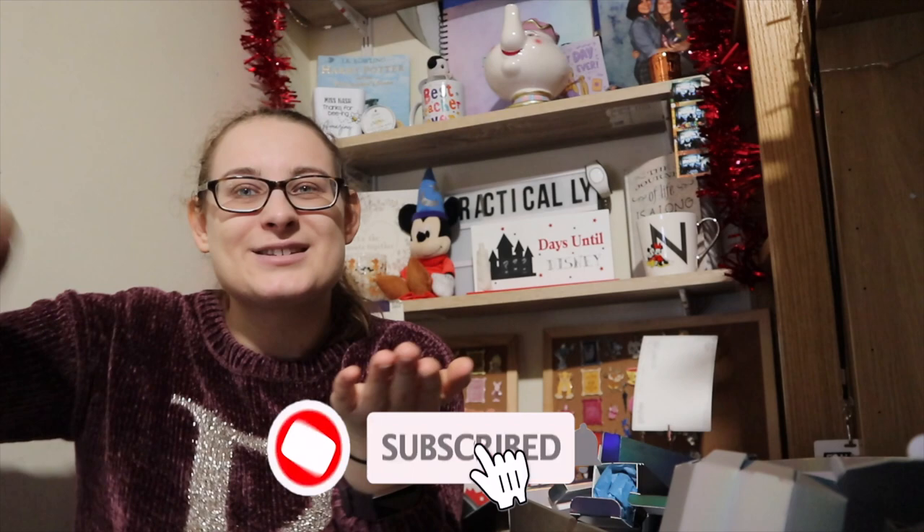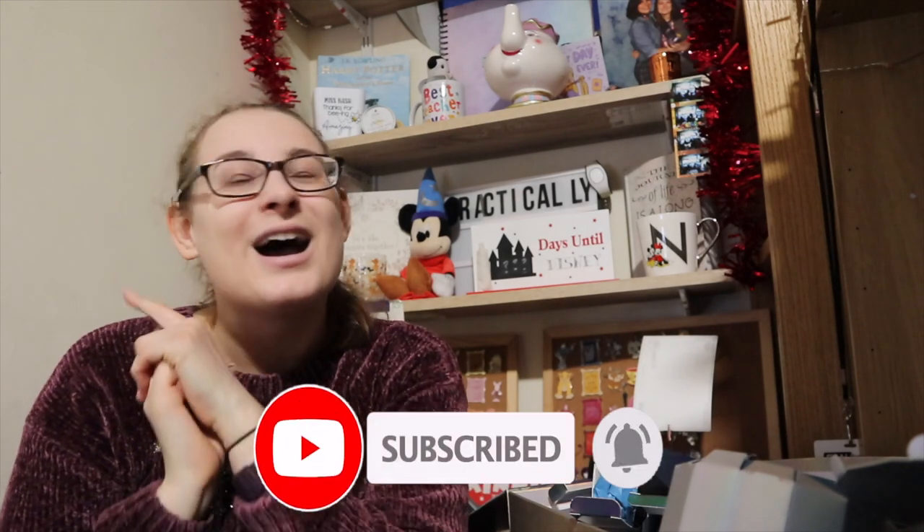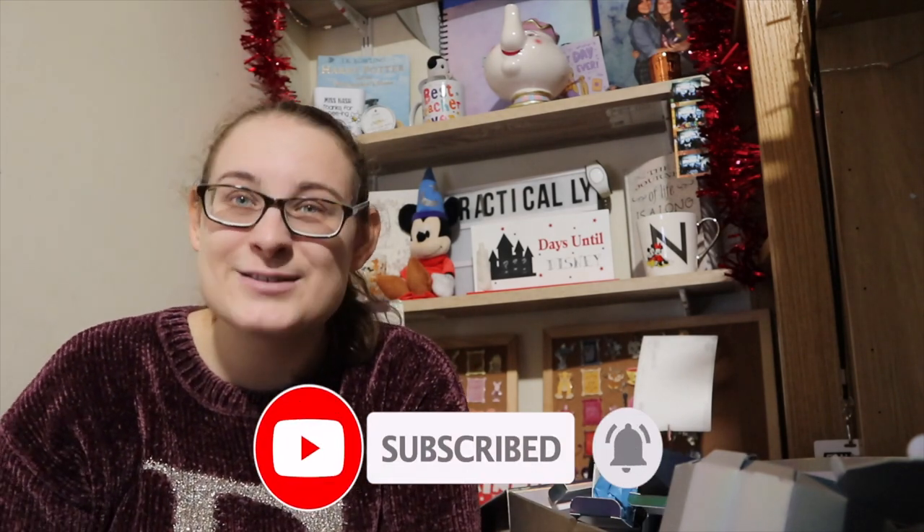If you enjoyed this Wizardry Wednesday, please give it a big thumbs up. If you want to see more calendar unboxings, Harry Potter, Disney, travel and Comic Con content, please hit that subscribe button and turn the notification bell on. We have at least two more calendars to come — both wax melt calendars, one Disney and Harry Potter themed and one Christmas themed wax melt advent calendar. I hope you have the most magical day — I'll see you soon, bye!